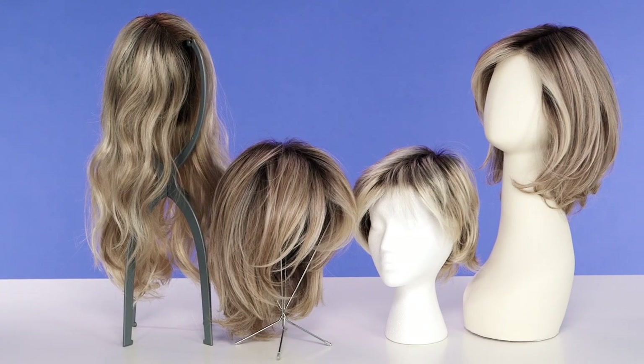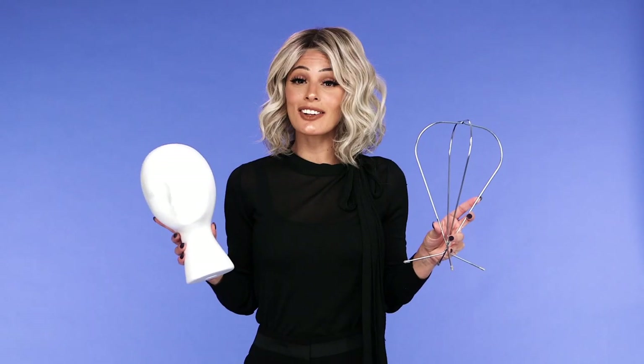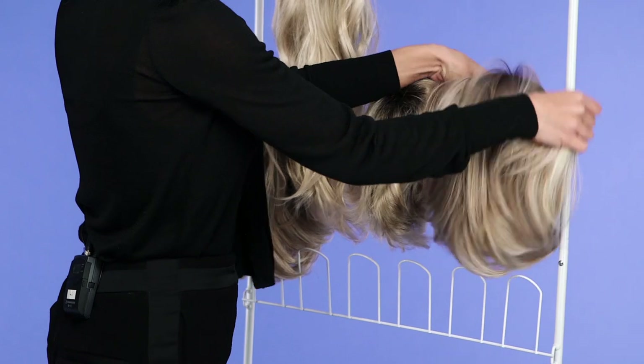For long-term storage, we recommend one of the following methods. Foam or rubber mannequin heads or wig stands are great ways to preserve your wigs — these maintain the wig's style and shape. Wig stands are also great for letting your synthetic wigs drip dry overnight after washing.